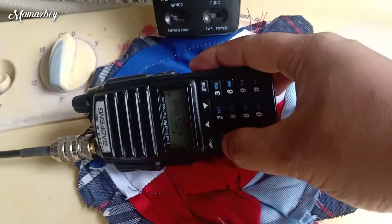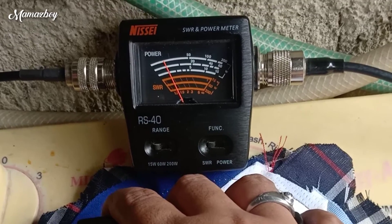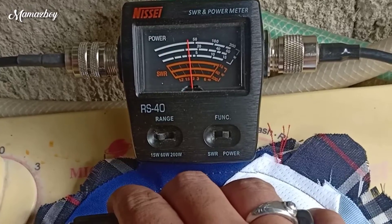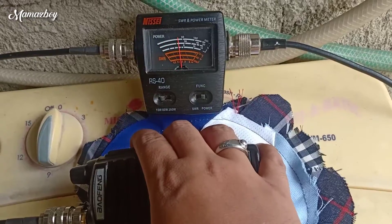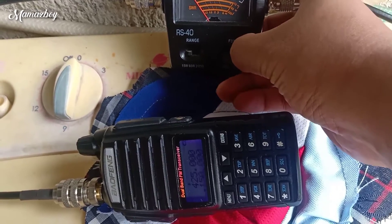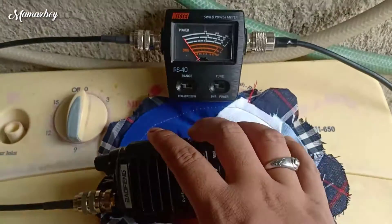Next is 1.4.9.0.0. Okay, SWR 1.4.9 — same din ang 1.4.8, pero almost 1.5 na sa gitna. 1.4 or 1.3. And then power output — medyo isang guhit lang sa 3 watts ang sumobra. And then last, yung ating 150, 1.5.0.0.0.0. Pang hanggang ito kasing SWR natin guys — range nya is 140 to 150 lang. Kaya pag sumobra tayo dun, medyo mataas na yung SWR nya.